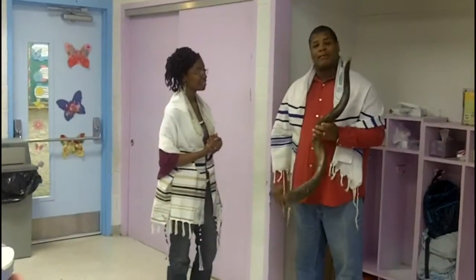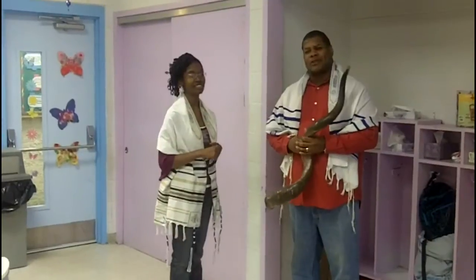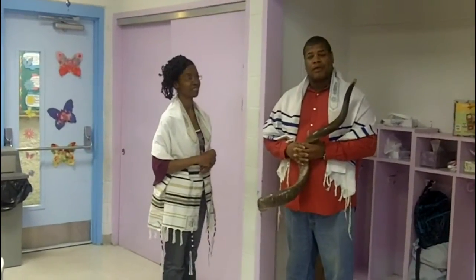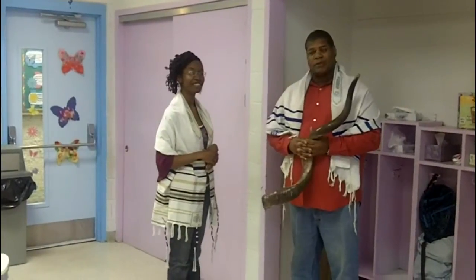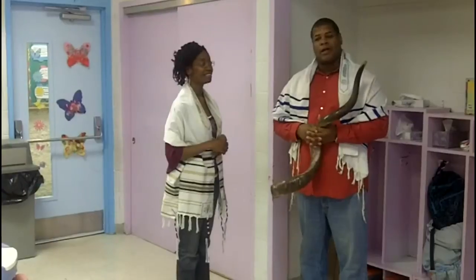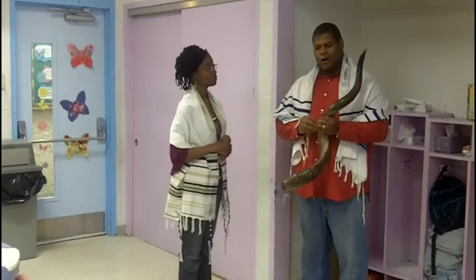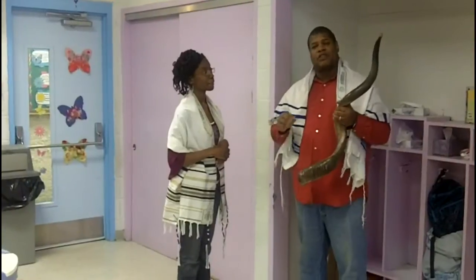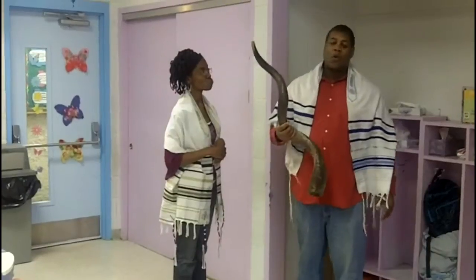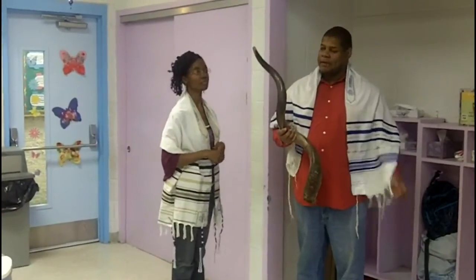Yes, absolutely. What I'm holding here is what they call a Yemeni shofar. There are actually three different types of shofars I'm familiar with. The first is the ram's horn, which is a circular shofar. Then they have the Yemeni shofar, and then another shofar from a different antler that is straight and long. This shofar right here is the horn of an antler from the antler family.